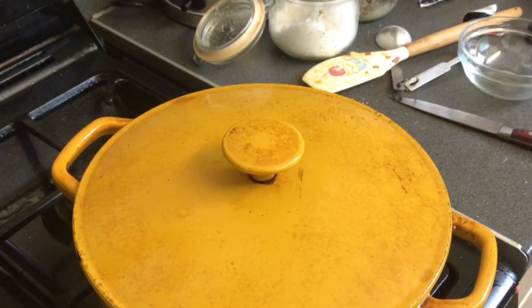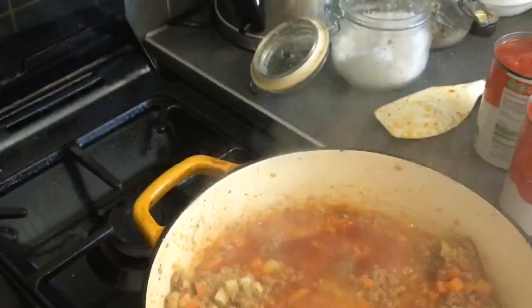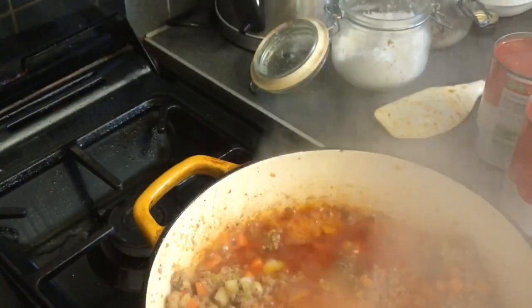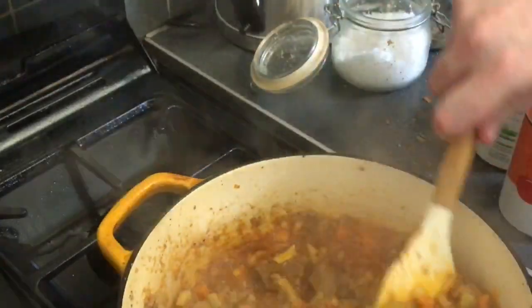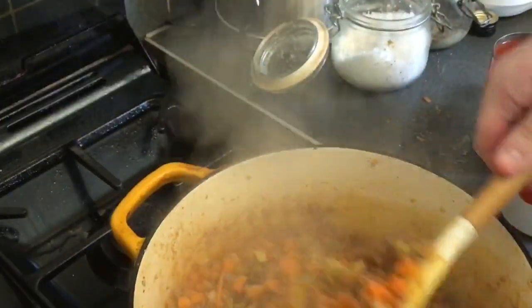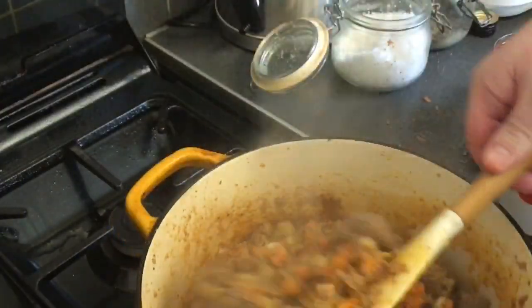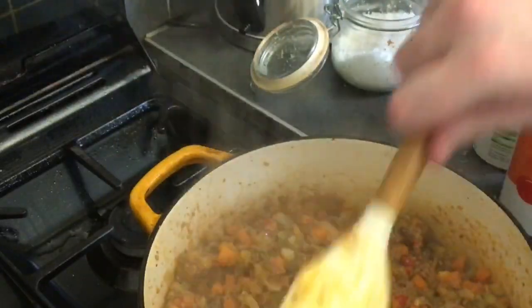Now that's been sweating down for about fifteen minutes — look at that, it's perfect. Just make sure everything's mixed together. This is the stage where you want to add the rest of your tomato products.